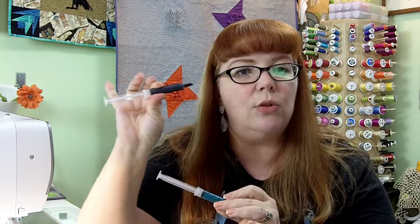I used to purchase this pre-mixed in these little tubes. The particles were already mixed into the paint medium. These are great except if you don't use it all, it dries out, things like that.